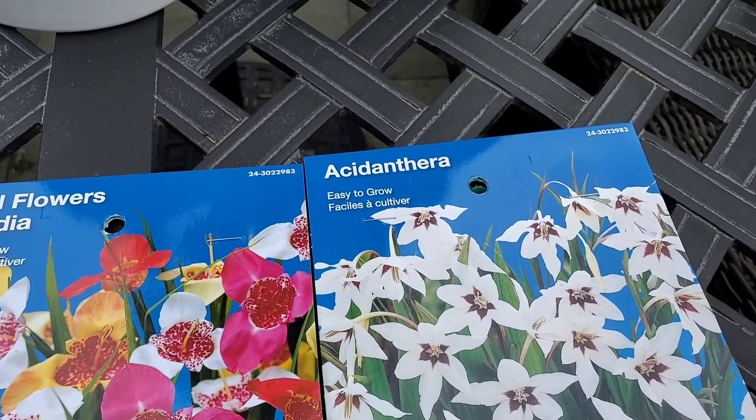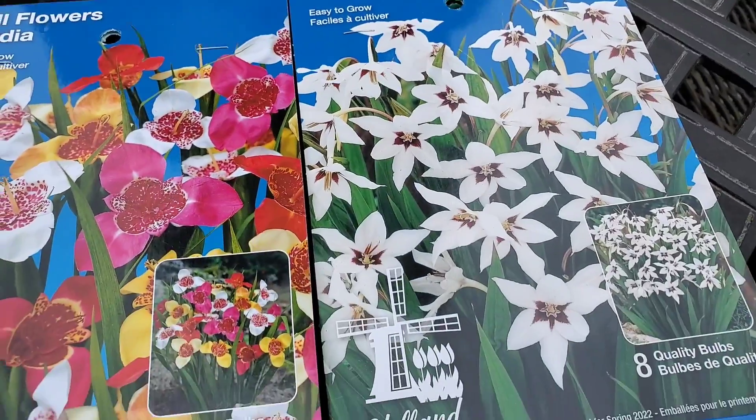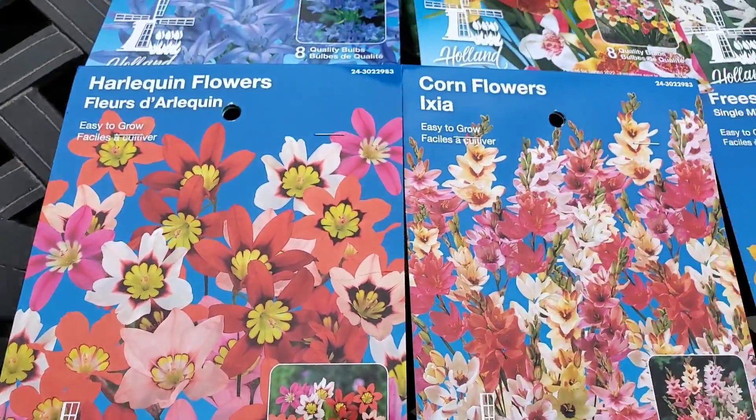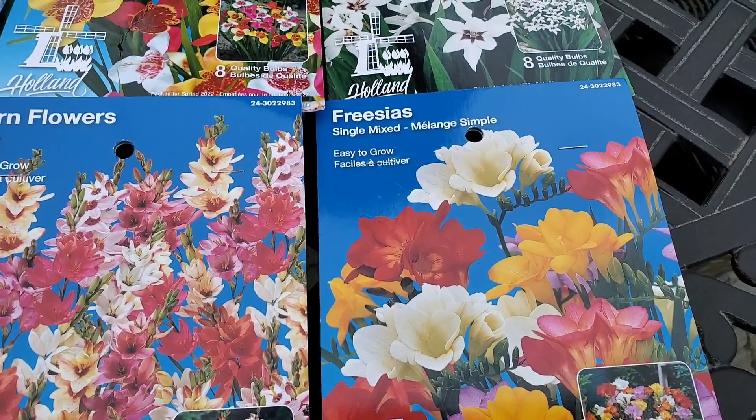Not really sure on that one. Acidanthera — probably saying that one wrong too. Harlequin flowers. Corn flowers. And freesias.